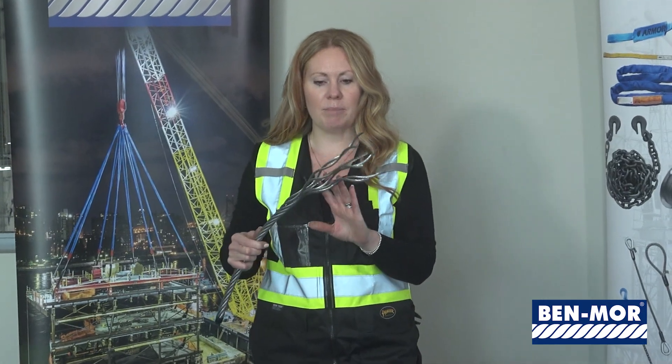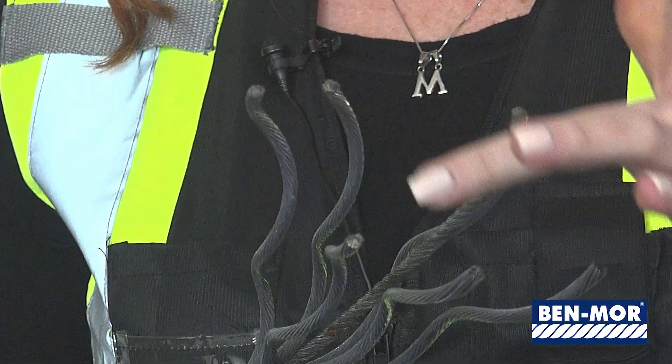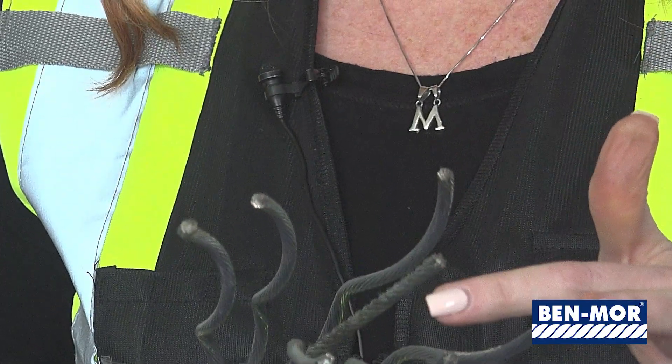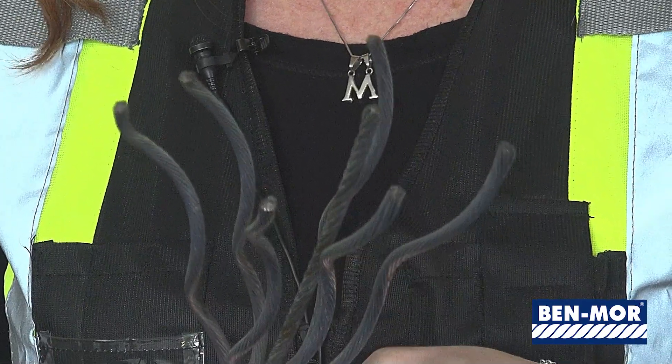You can see on this piece of cable that we've unwound. We can count the strands: one, two, three, four, five, six. The center strand is what we call the core, and in this case the core is an independent steel wire rope by itself.